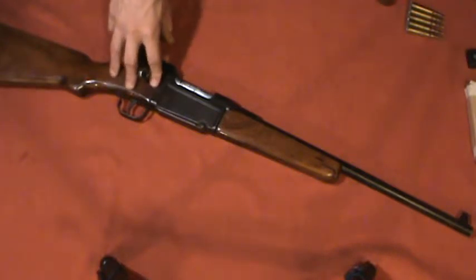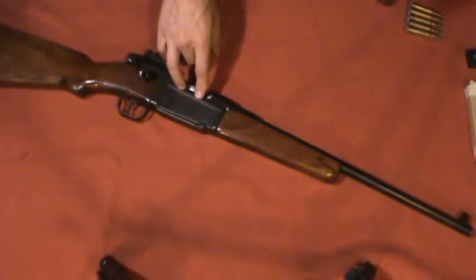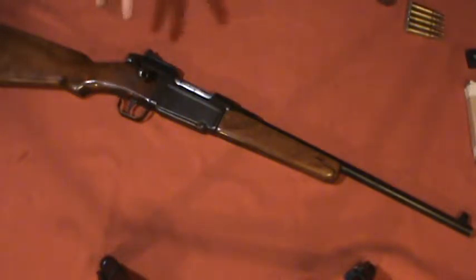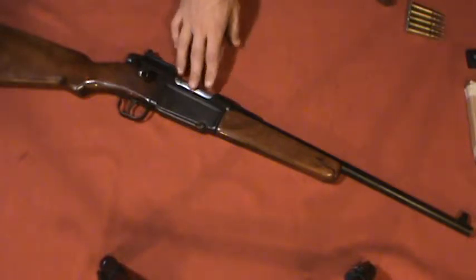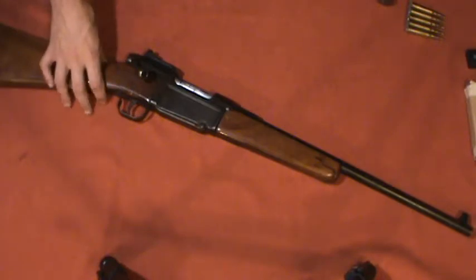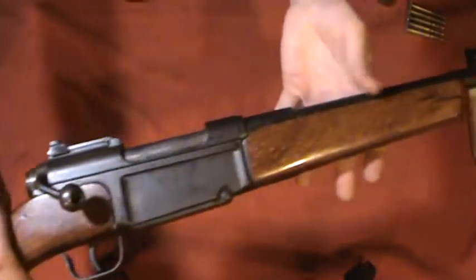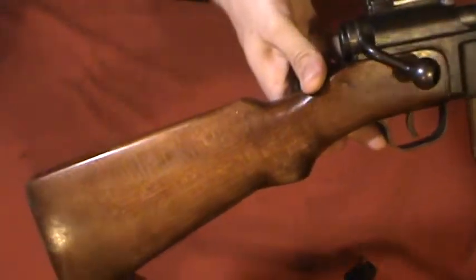Quickly comparing this to the original MAS 36: the original weighed about 8 and a quarter pounds; this weighs about 7 and 3/8 pounds. The original was 40 and 3/16 inches long; this one is 36 and 7/8 inches. It's substantially smaller and lighter. In the 1950s these things weren't worth anything, so why not chop them up? It's a much handier rifle — dimensionally and weight-wise it's about the same as a Bushmaster AR-15 in M4 configuration.